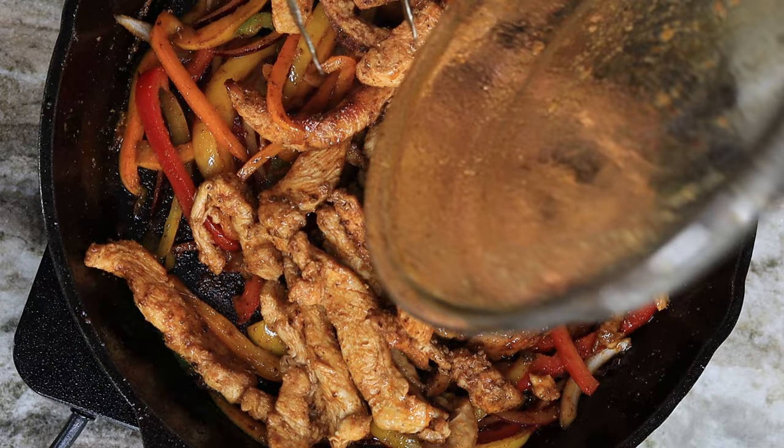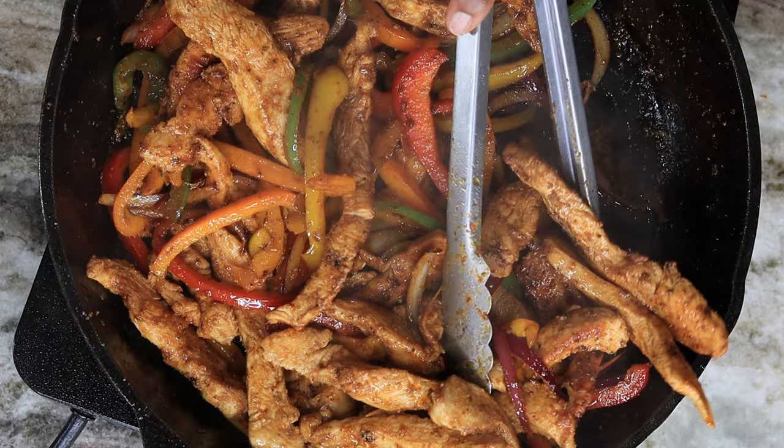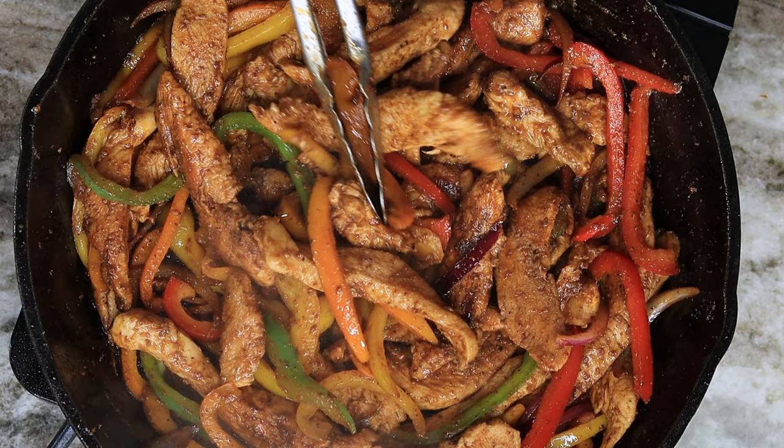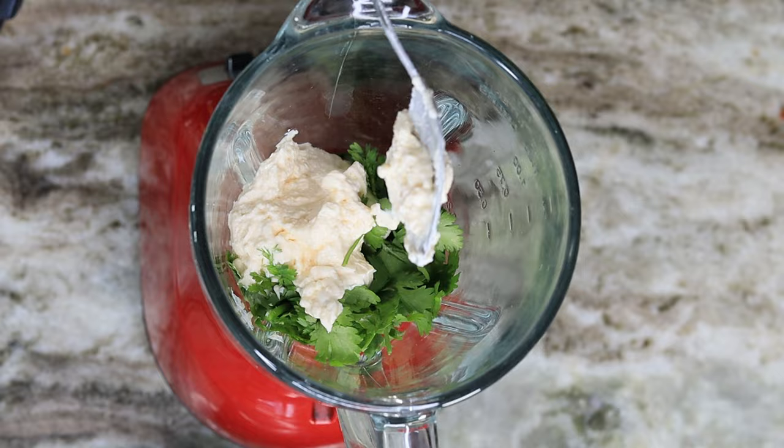Now you're going to mix it all together. You can either eat this by itself or with a side of rice and some black bean sauce — that's how I normally eat it. But I am making tacos today, so let's make some sauce.